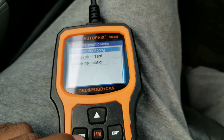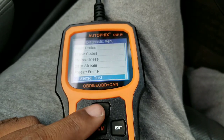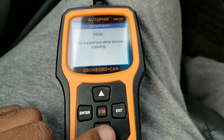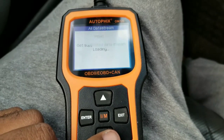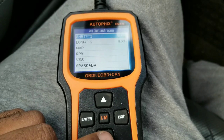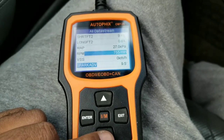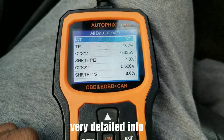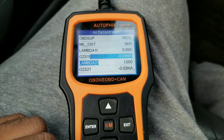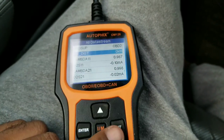We're going to go to onboard monitoring — it doesn't support the monitoring test. Data stream, view all items — right now it's going to show me everything like the fuel system. It's pretty cool: shows you the load, spark advance, RPM 7500, MAP sensor at 27.0, VSS, spark advance 9.5, intake temp 67 degrees, lambda, and the O2 sensors. Shows you all the stuff — I like it.